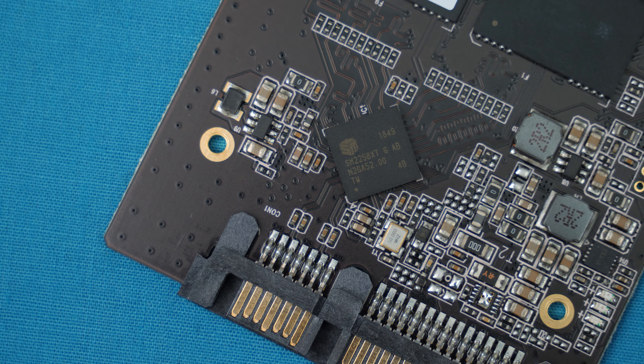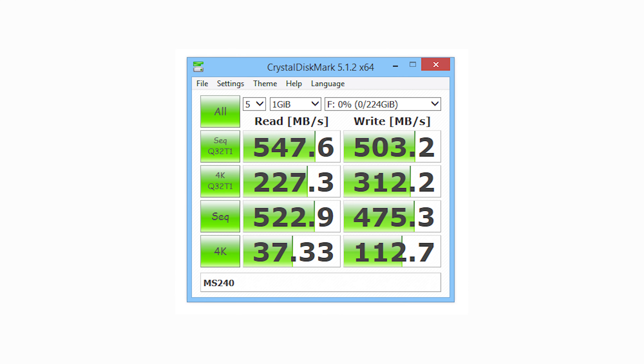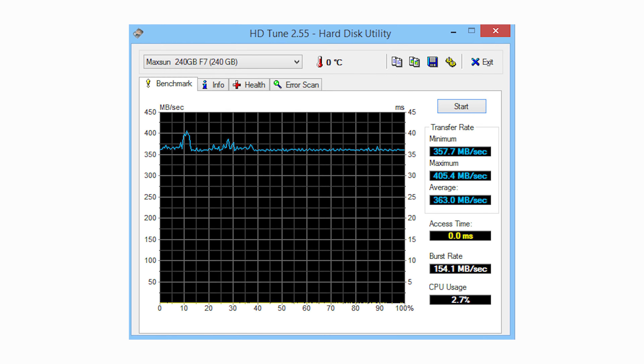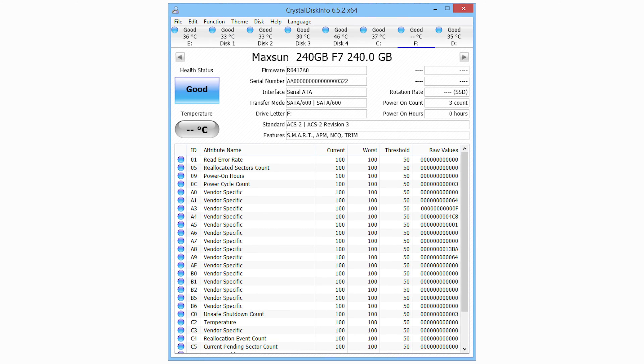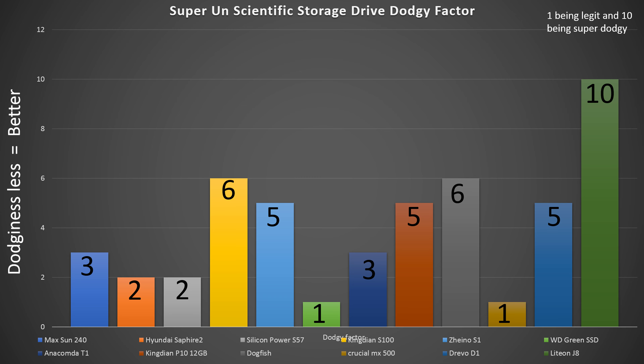Once we throw this back together, put it in our computer, and admire those RGB LEDs, we can look at the performance department. Sure enough, we don't find anything too wrong here — over 520 megabytes per second on reads and 475 megabytes per second on writes. It isn't exactly blowing anything out of the water, but it holds its own in the SATA-based SSD world. Jumping into HD Tune and Atto, these numbers are backed up, and real-world gaming performance and loading times are absolutely on point.